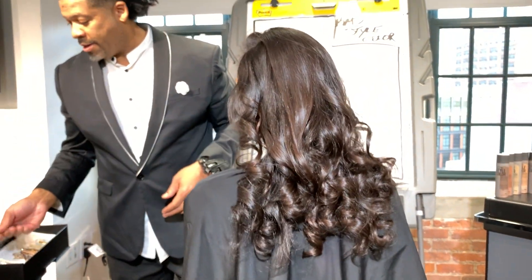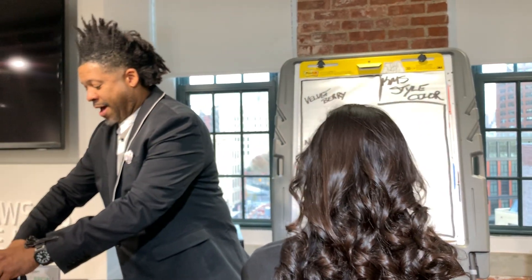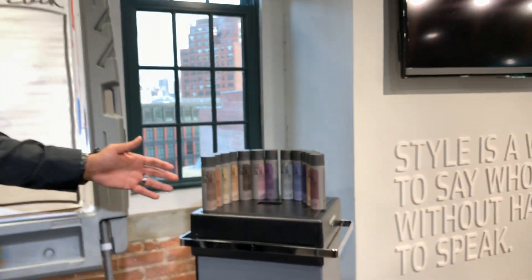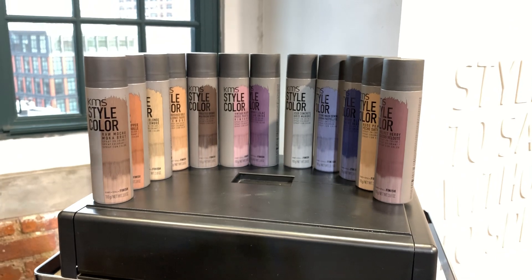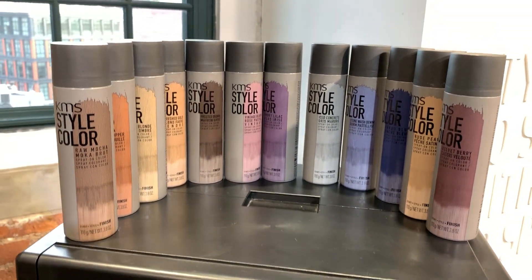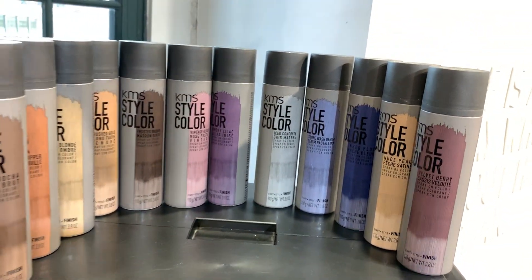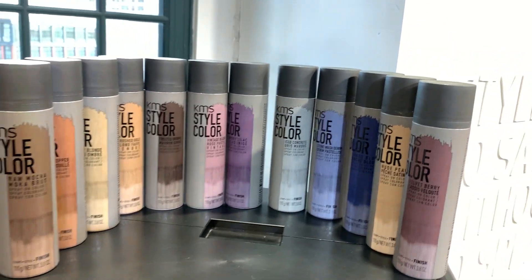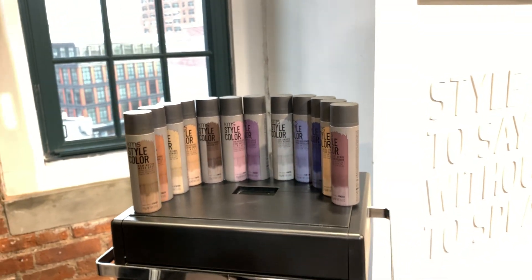Next, here comes the jam. At KMS, we are so fortunate to have all these amazing flavors. We have 12 different tones and flavors in our Style Color. There are flavors for natural color — for medium, for light, for dark — but then we get into our metallics and they really get fun. The metallics are where you'll find your silvers, blues, reds, purples, and pinks.